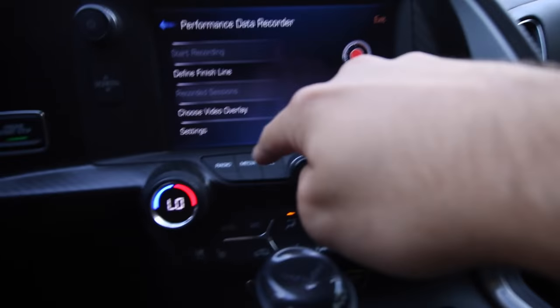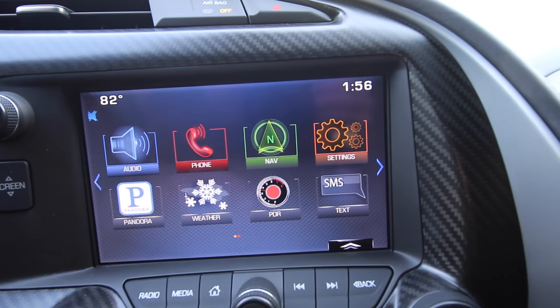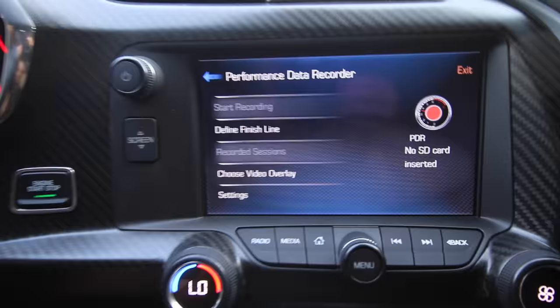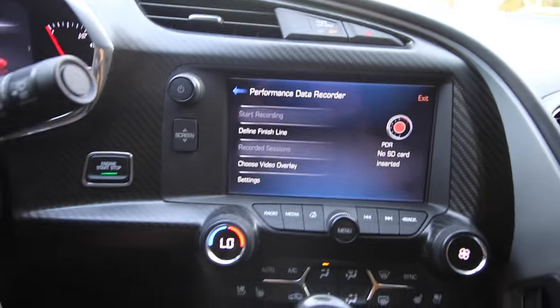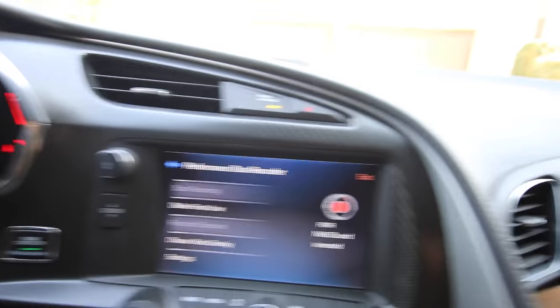I think it's a pretty cool tool that we don't really use as often as we should, but it is a cool thing to do, especially if you're driving on track. So we'll go ahead and flip the camera over here. If we go home, this is obviously the menu that you would be familiar with. If you click on the PDR here, these buttons are gray because I'm not set up to do PDR since I don't have an SD card plugged in, but I already ran some tests that I can show you guys later.